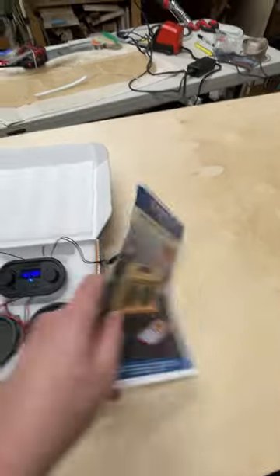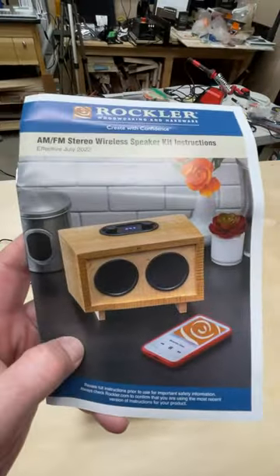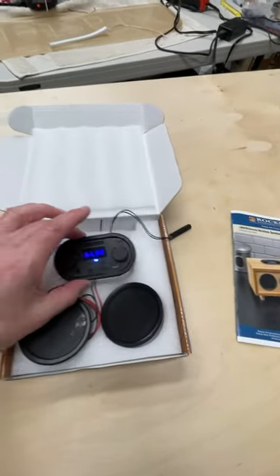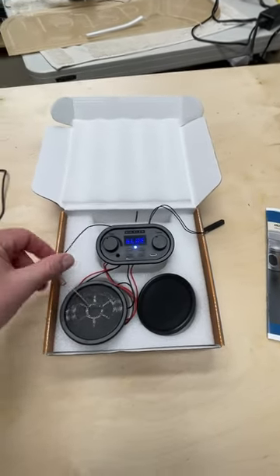I'm looking forward to this. I'm trying to come up with some ideas for how I want to make the enclosure, so let me know if you have some thoughts on what kind of wood to use or shape. I'm looking for some feedback on what people would like to see.